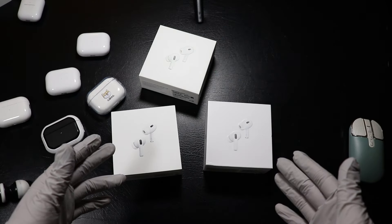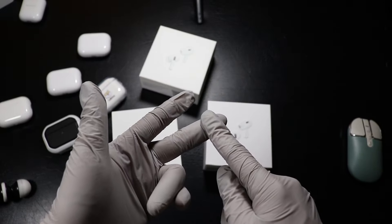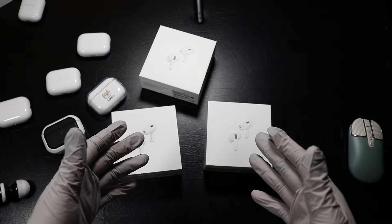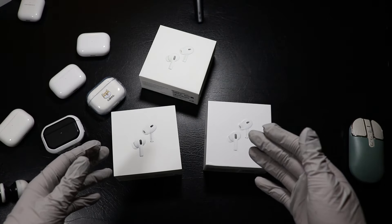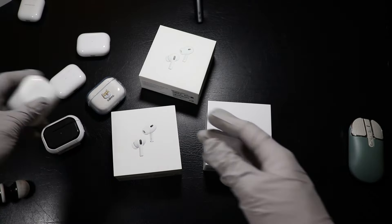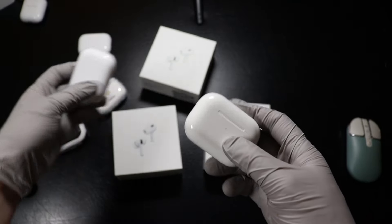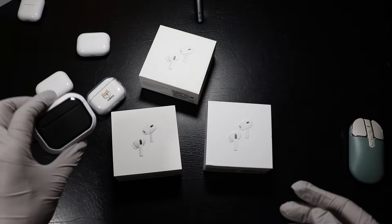Subscribe and stay tuned for our part 2 coming out soon, where we'll be comparing the specs, the sound quality, the microphone tests and much more to the brand new version 5.2 H2S Ultra. First and foremost, the thing about AirPods Pro clones is that there are many different models or versions. Here on the desk we have different models, and only one of them is the original.